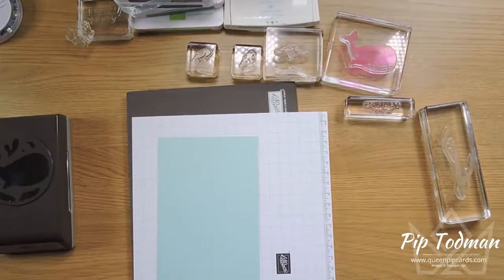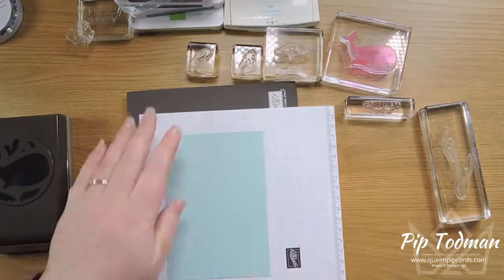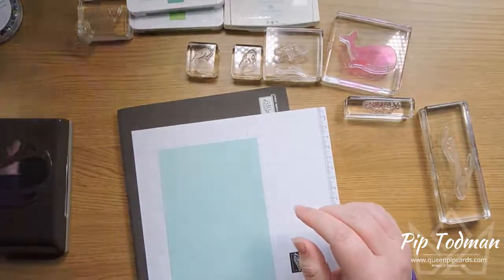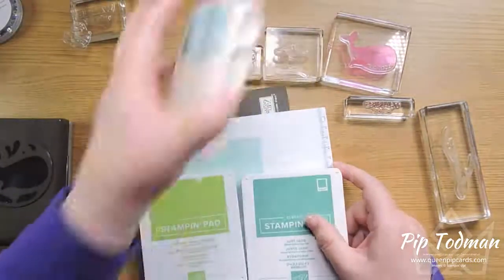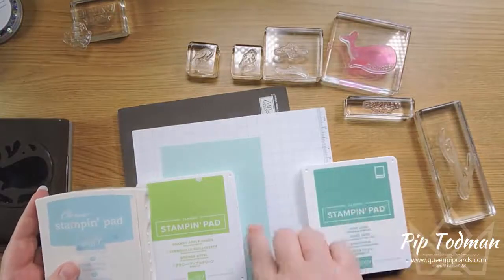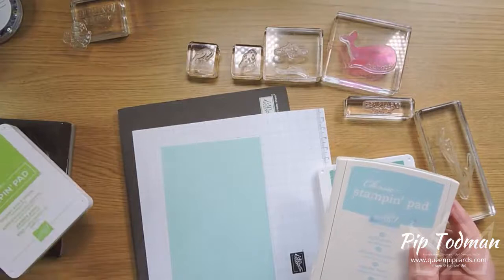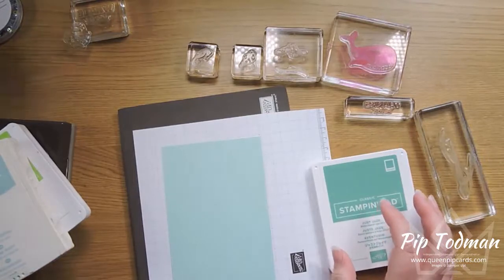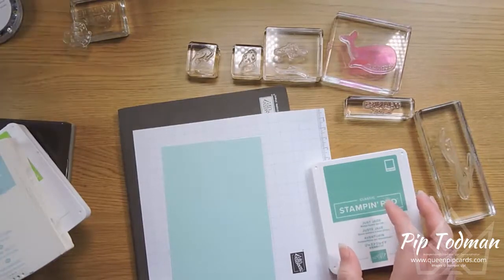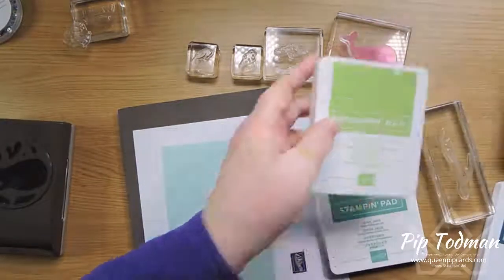Let me put my crafty glasses on — that might help; I can actually see what I'm doing then! Age is a wonderful thing, so they say. I've got a lot of different colors here but I'm just going to use a few basic colors for the seaweed — the big lovely seaweed. I've got some granny apple, pool party, just jade, and pretty peacock.